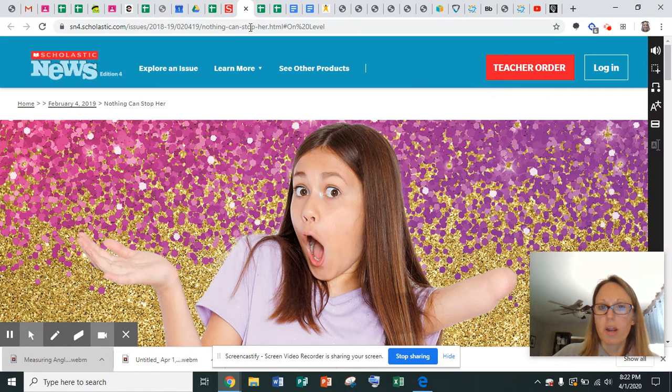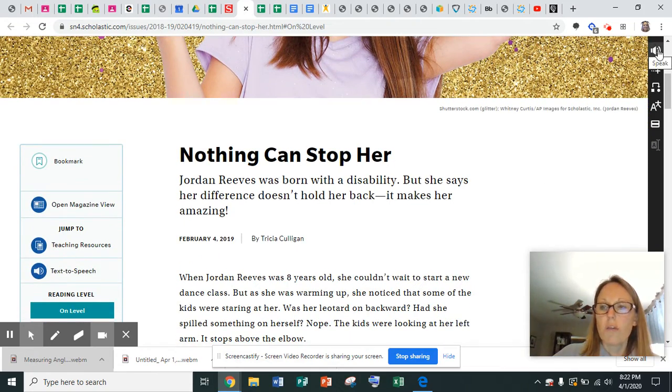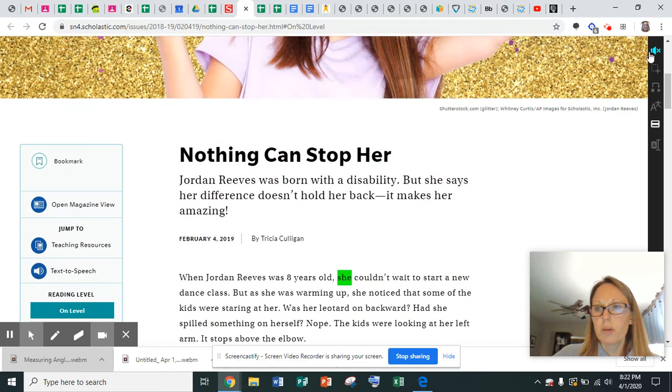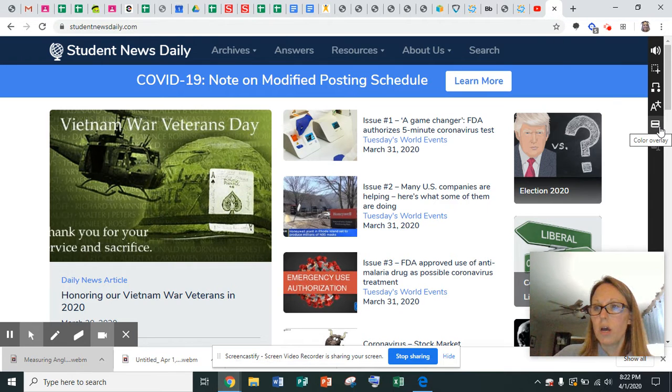So I was on this website right here. This is a Scholastic News article, and it's called 'Nothing Can Stop Her.' So if I click on this speak button right here and then I click here, it will highlight all of the words and read it aloud to you. And whenever you wanted to stop, you just go back up there and hit the speaker button and you stop. It will read an article to you.